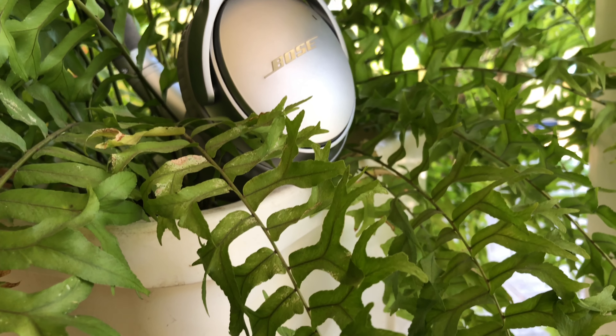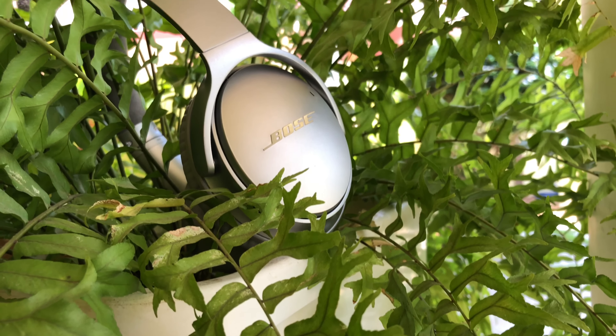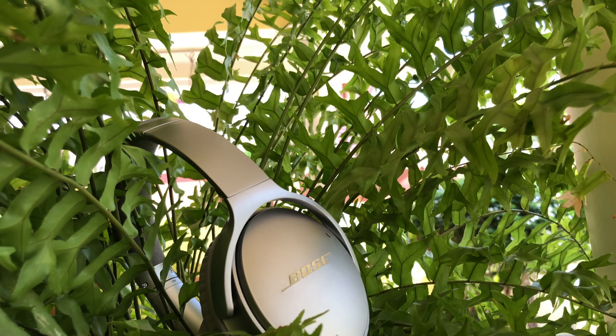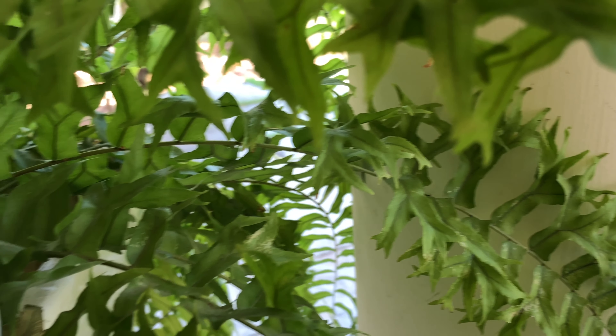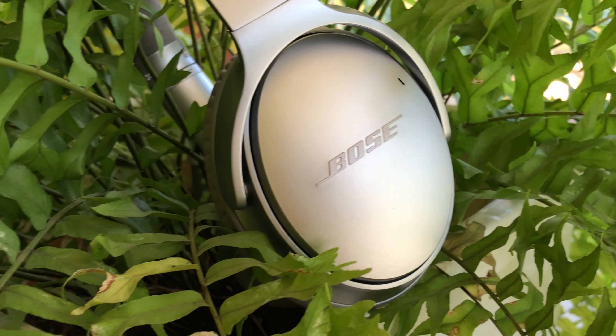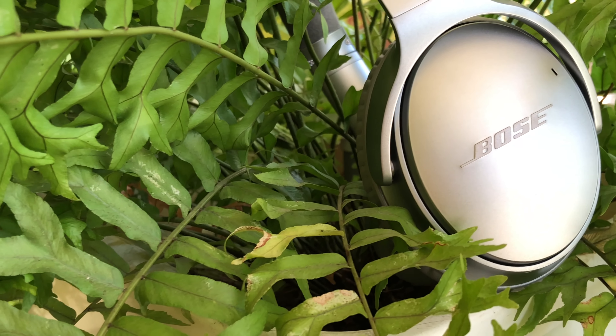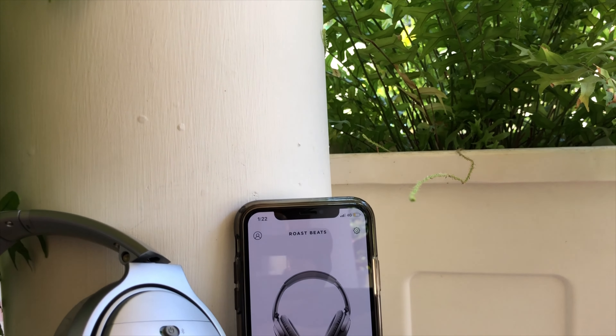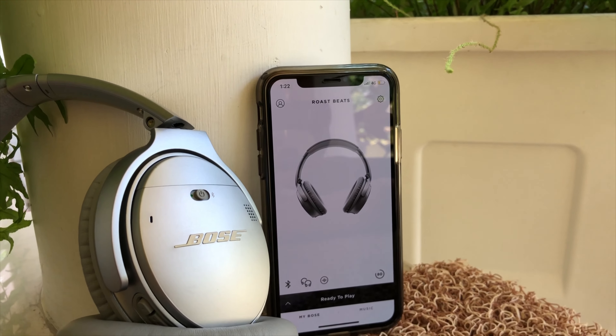The Bose QC35 Series 2 Headphones are priced at $350 and around ₹29,000 here in India. Our verdict: taken as a whole, the Bose QC35 Series 2 is an excellent headphone for travelers and commuters. Bose has found a good balance of features that will satisfy most mainstream listeners, and audiophiles will love this one.